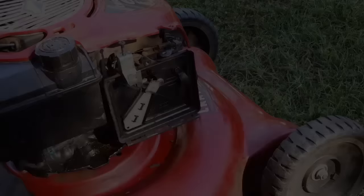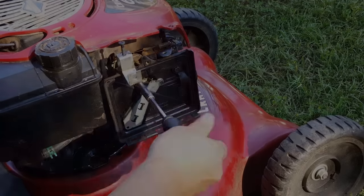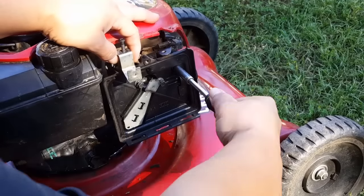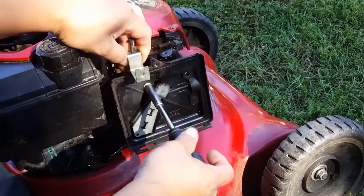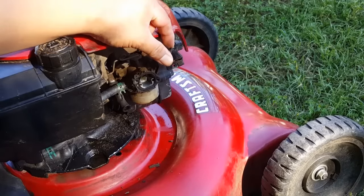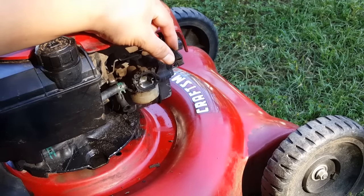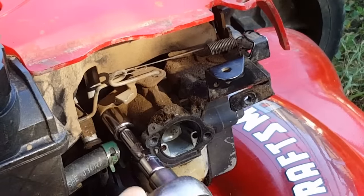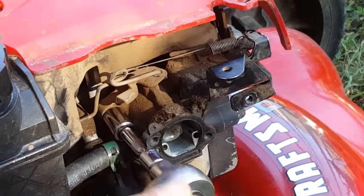This is more than likely causing an air leak and causing the carburetor not to work properly. Let's go ahead and continue removing the air filter housing and take a closer look, moving the carburetor around to figure out which bolts are loose. The bolts that hold the carburetor on are still tight.